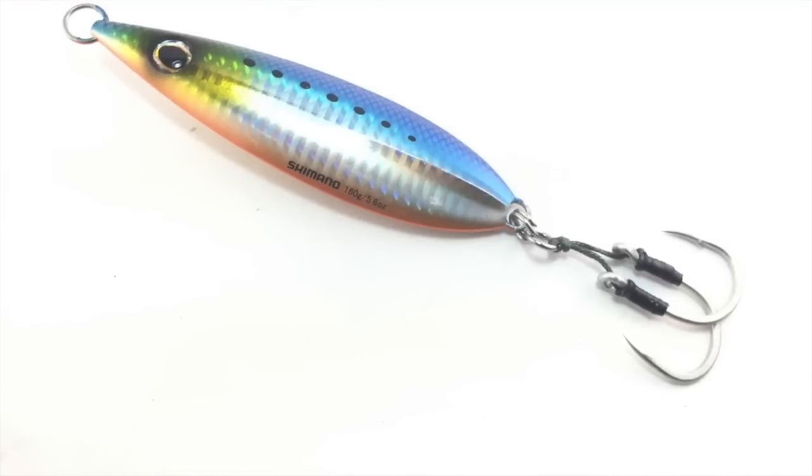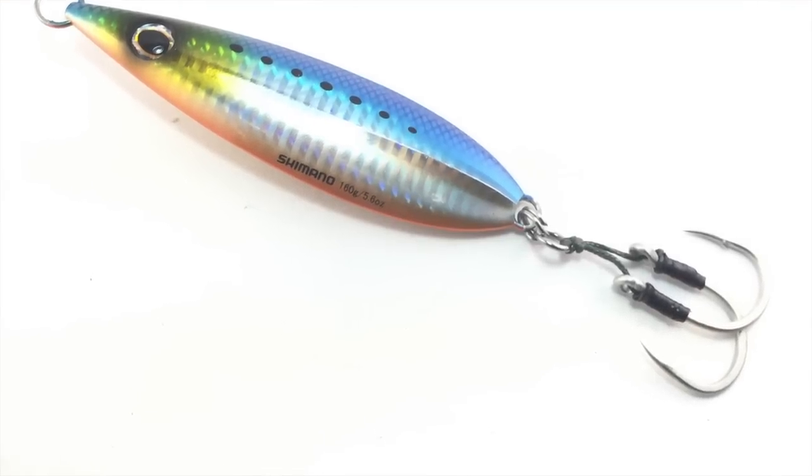Hey, this is Chad from TackleExpress.com. I'm going to go over the Shimano Butterfly Jig today — the Flatfall one in particular. It's been a pretty amazing bait. It's kind of taken by storm since last year when it came out, and we just can't keep it on the shelves. It's just flying out of here.